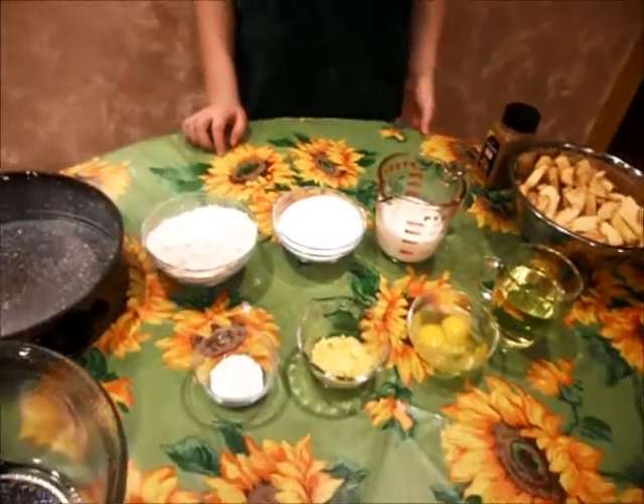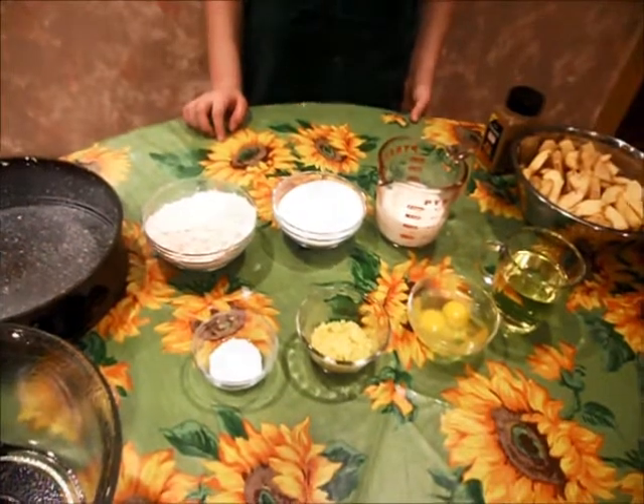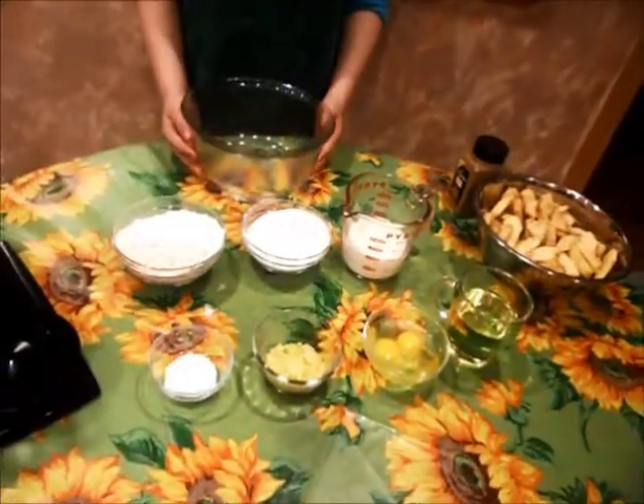Before we start to bake, we need to have the oven at 395 degrees. Okay, now let's start.